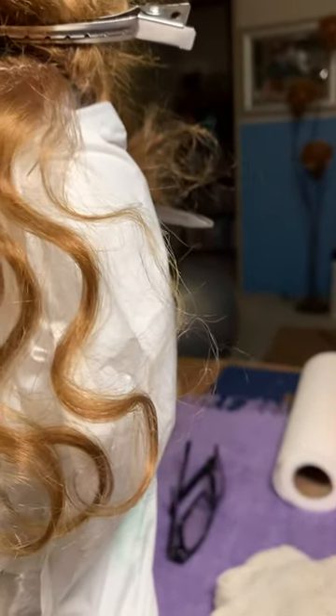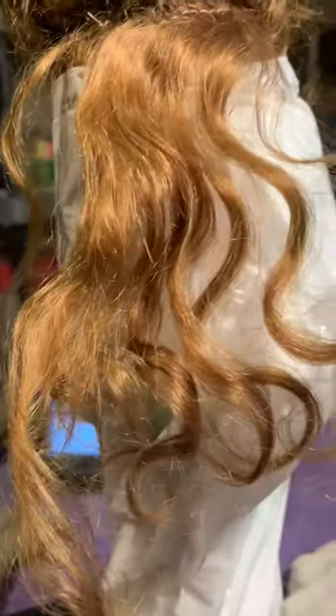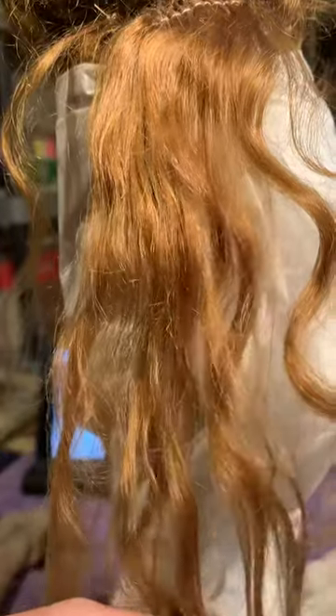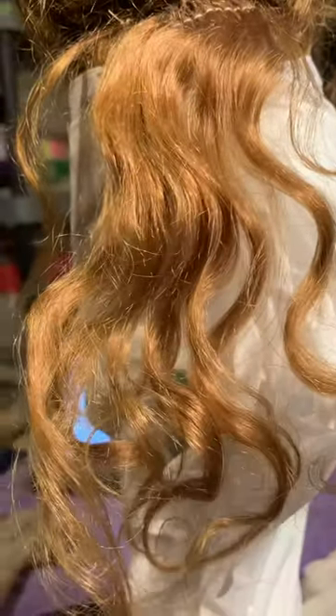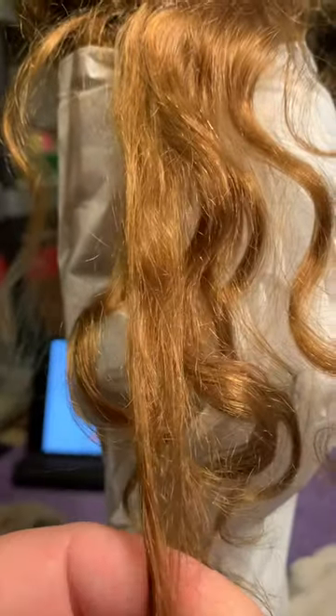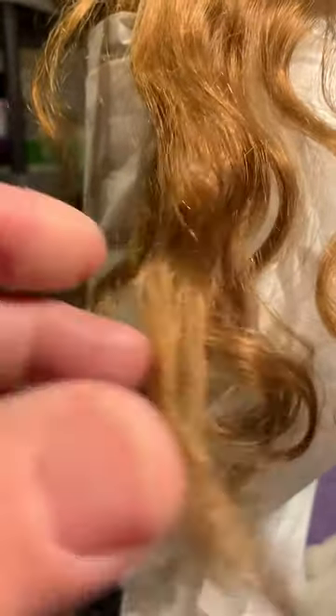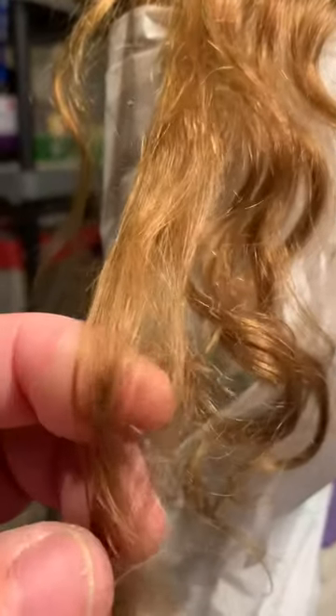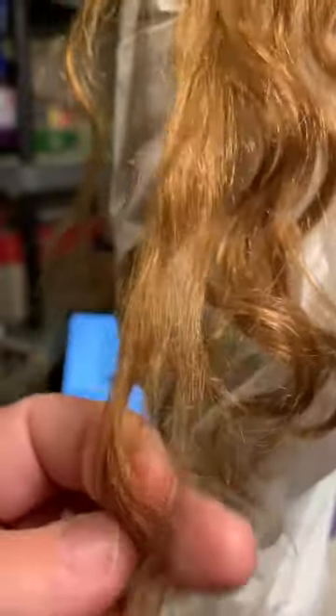Taking small sections, I started at the bottom and I'm working my way up. This wig is not very dirty, it's not terribly matted, but as you work through these curls, you should start at the bottom and work your way up. And as you pull the hair apart, you can kind of see where the knots are in the wig itself.